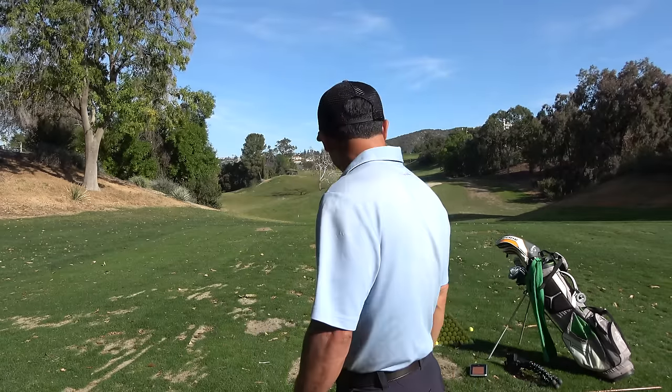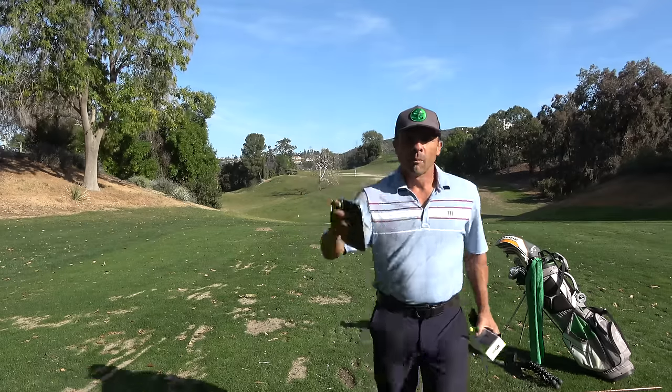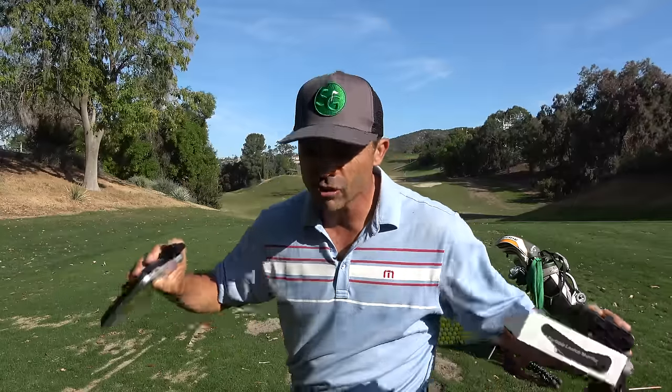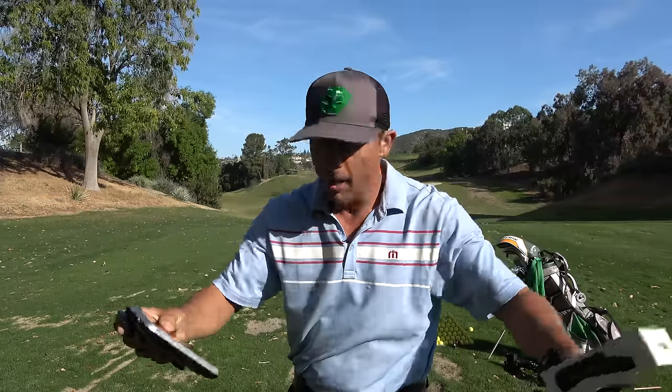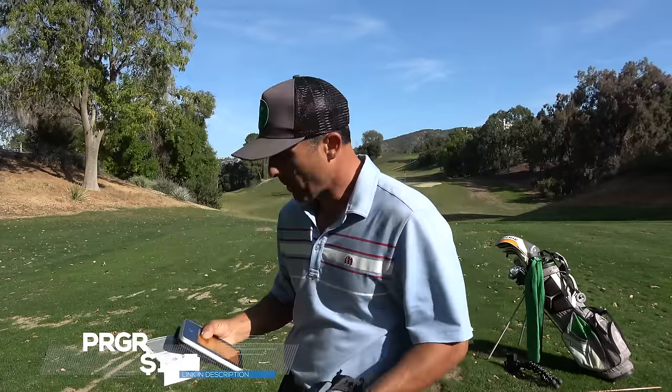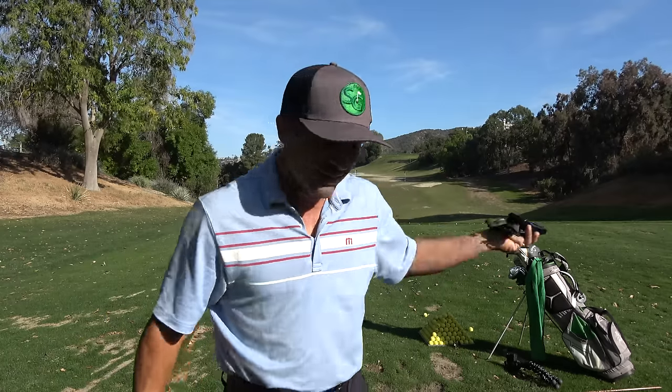At the range, we're going to start here and see how she performs. I also brought my Swing Caddy SC300 just to compare numbers — not really a head-to-head, I just want to see if it's way off base. At the time of shooting this video, the PRGR is 195 bucks versus 450, and others are even higher.